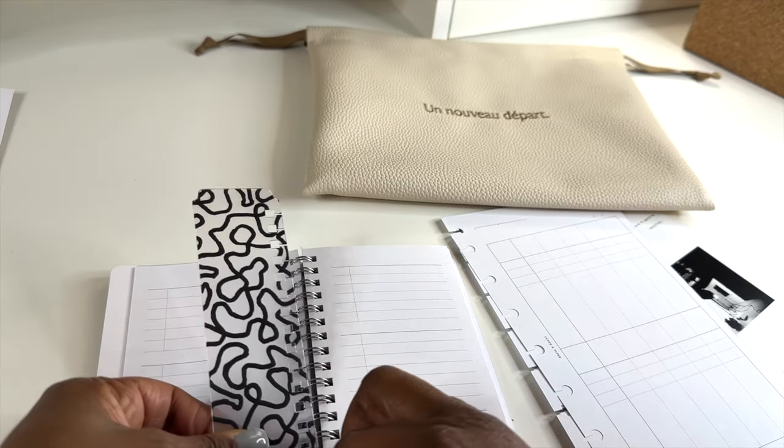We also have the vegan leather dust bag. It says: 'A new beginning — cheers to a fresh start and new adventures. This vegan leather dust bag will carry and protect your entire pocket plus setup. Your planning game just got an upgrade.' I'm actually going to keep my CP Petite in here along with the pocket plus — so that's great.